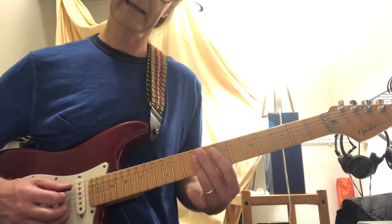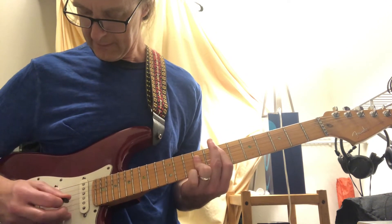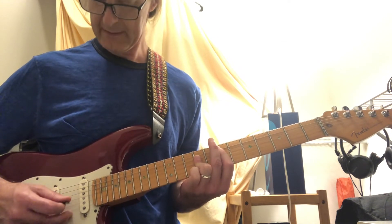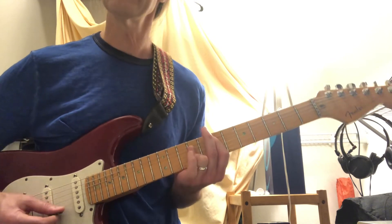And you're over to E. And then this one is 3rd, 4th, 5th, 2nd, 3rd, and then 1st.